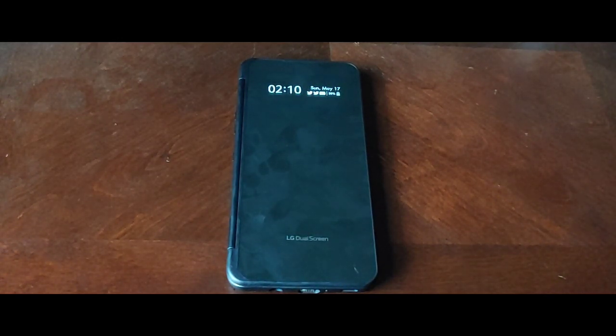What's up y'all, Sparty here. So in this video I want to talk about the dual screen case and basically what it does for the V60, if it's useful, if everyone should have it, who should have it and all that. So let's get into this.